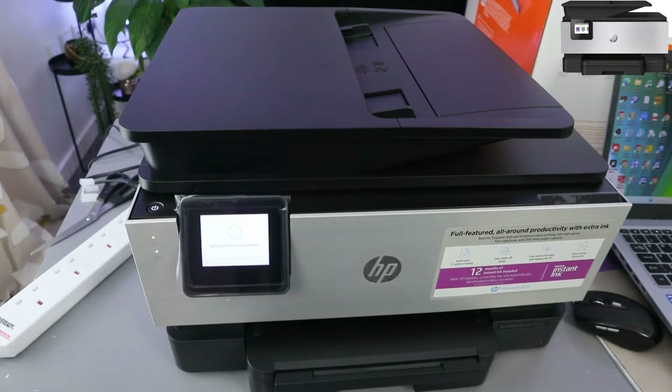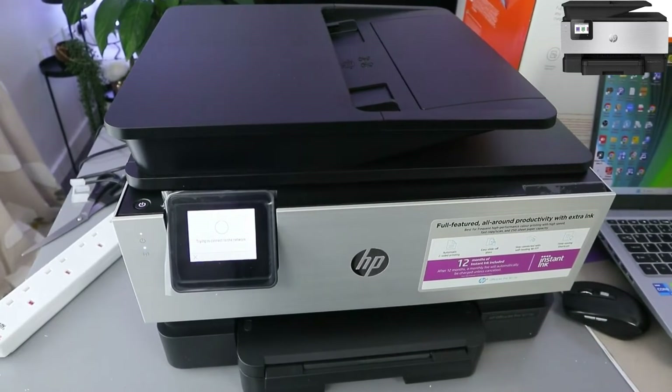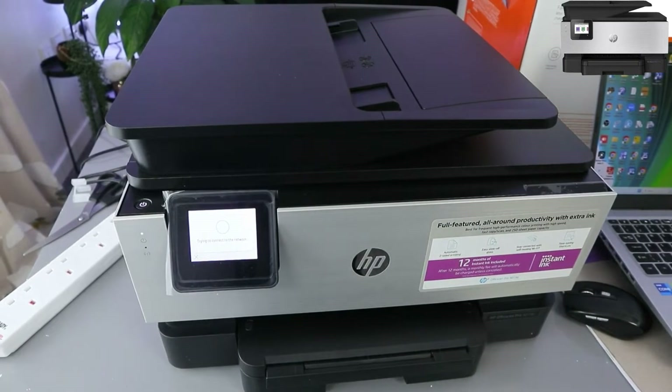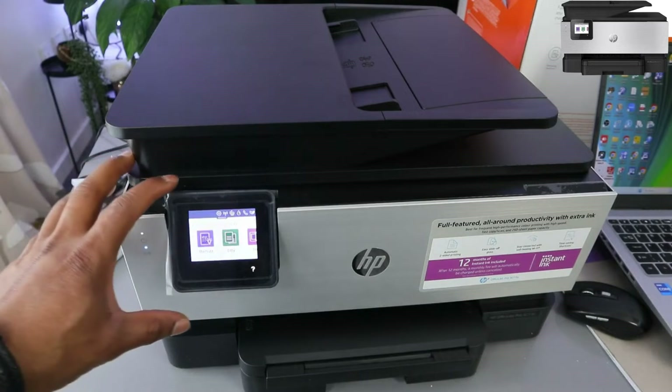Click OK and it's trying to connect to the network. Connection successful. Click OK — so now this printer is connected to the network.